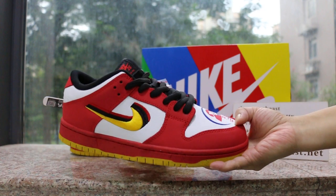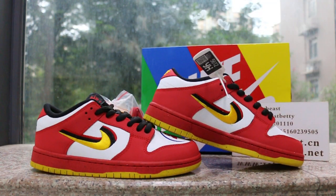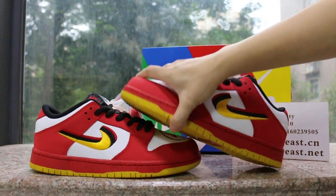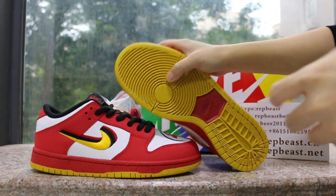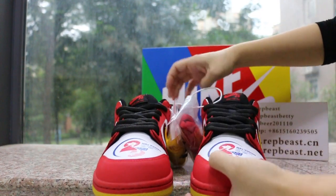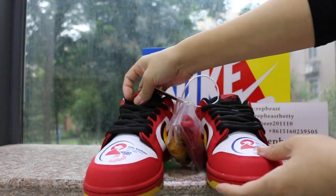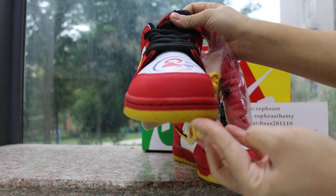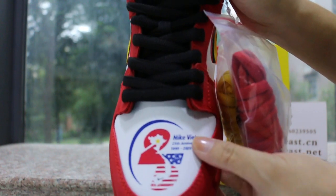This is the Chinese red color. You can look at the front, and here is the box.